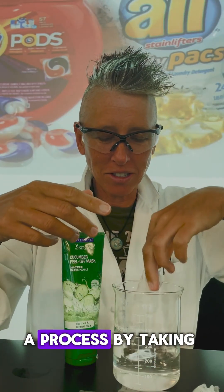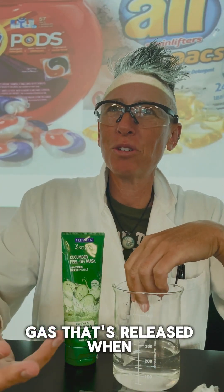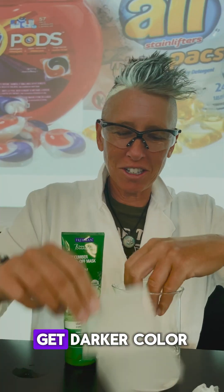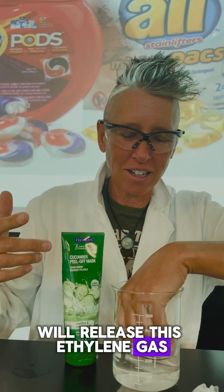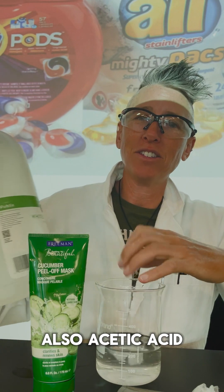Polyvinyl alcohol is made in a process by taking ethylene gas. Ethylene gas is the gas that's released when you let a banana sit for a long time and it starts to get dark in color — it releases this ethylene gas. Ethylene gas is a petroleum material as well, and also acetic acid.